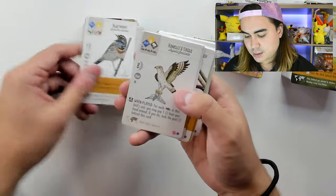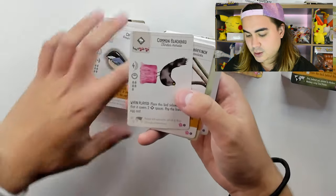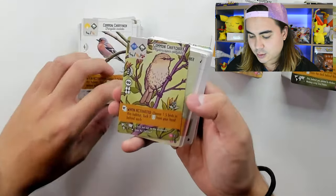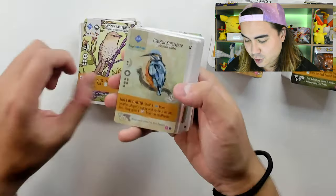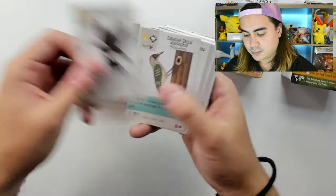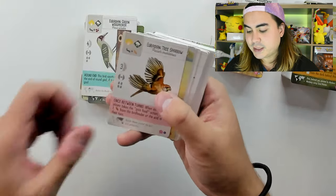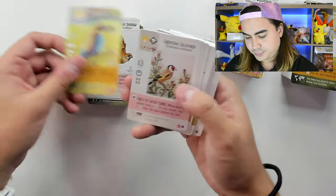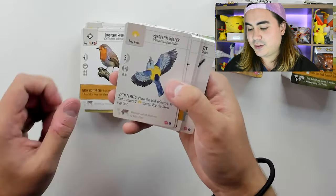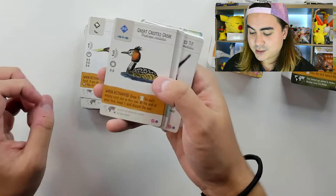Blue-Throat, Bonelli's Eagle, Bullfinch, Coal Tit, Common Blackbird, Common Chaffinch, Common Chiffchaff, Common Kingfisher, Dunnock, Eastern Imperial Eagle, Eurasian Green Woodpecker, Eurasian Tree Sparrow, European Bee-Eater, European Goldfinch, European Robin, European Roller, European Turtle Dove, Goldcrest, Great-Crested Grebe.